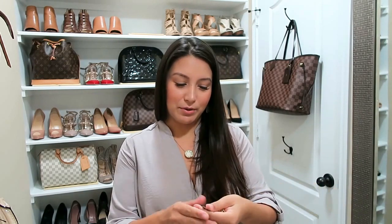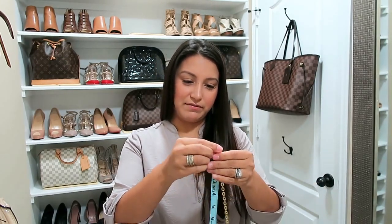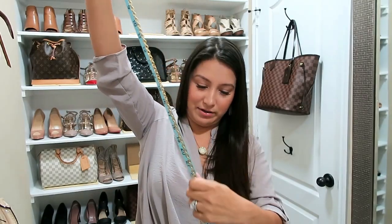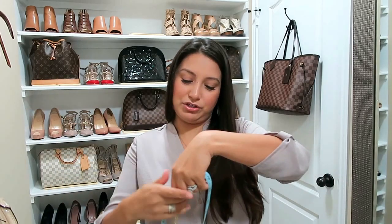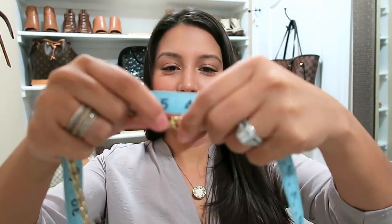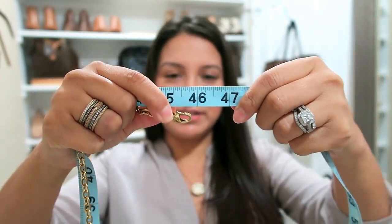I had quite a few people ask me about the measurements, so I'm going to show you. I did already measure it so I know what they are, but I like to show people — sometimes it's just better for them to see it. It measures just under 46 inches. I am 5 foot 2.